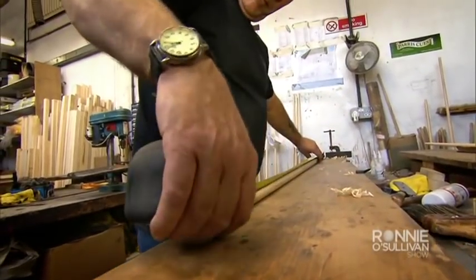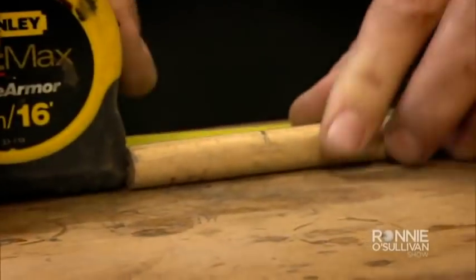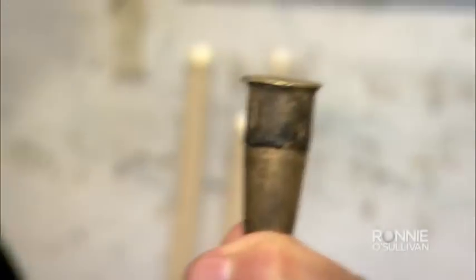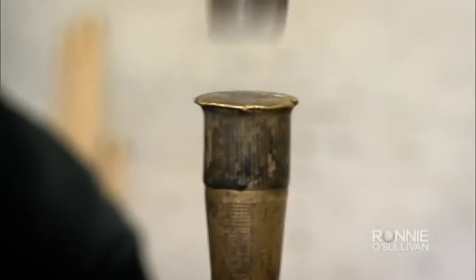From finishing the butt off, they cut the cue off to the ordered length, put a tenon on and fit the brass ferrule. Ronnie asks why a ferrule is needed. John explains: 'When you think of the impact of constantly hitting balls, it'd be quite easy for the wood to spread and open up, so the ferrule just protects the top of the cue.'